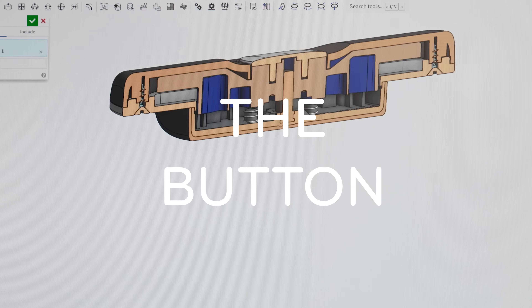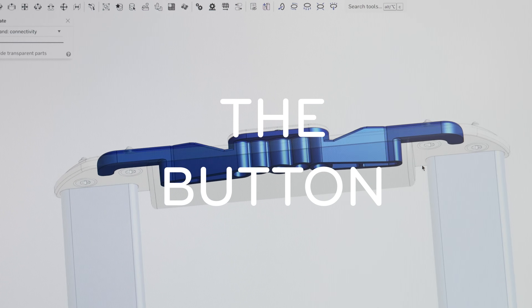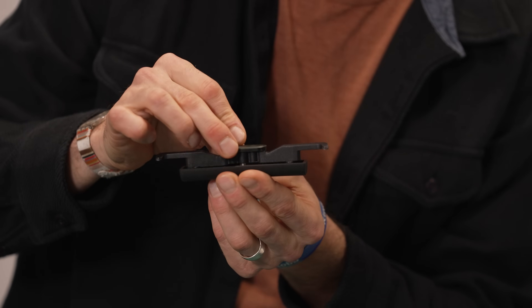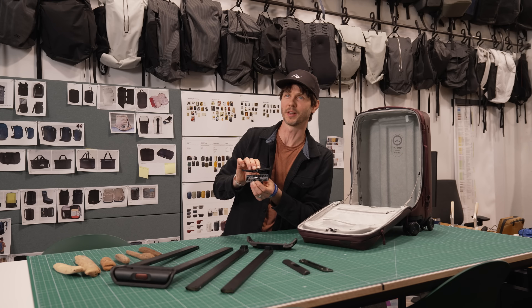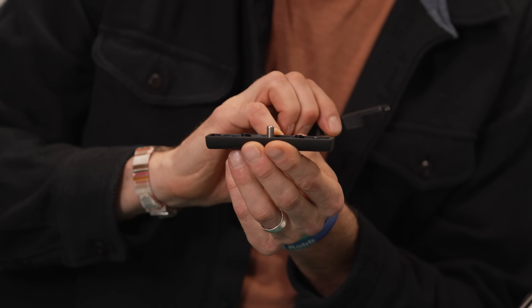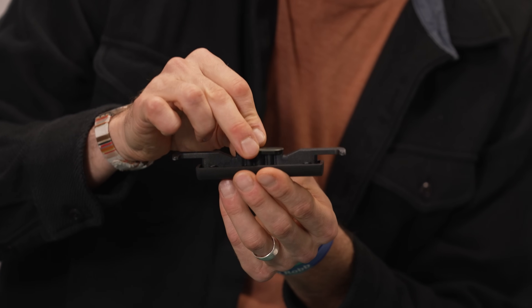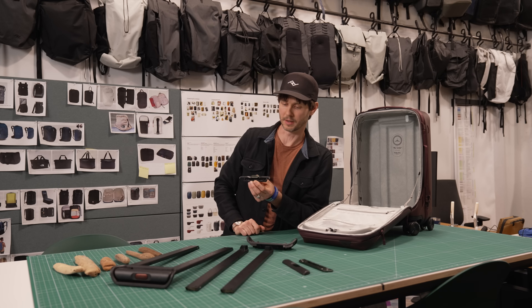The button is a primary touch point of the trolley, and we wanted to make sure it's a great experience — no slop, just a beautiful sound. This is the button assembly: a shaft-and-hole assembly, which any engineer knows is basically the best way to make a tight translating assembly, because you can control the shaft diameter and hole diameter incredibly tightly. This thing slides up and down on the shaft with almost no slop, resulting in a nice and tight feeling button.